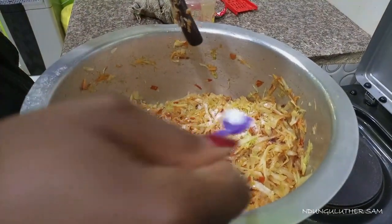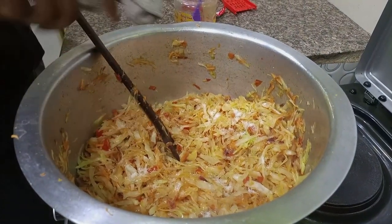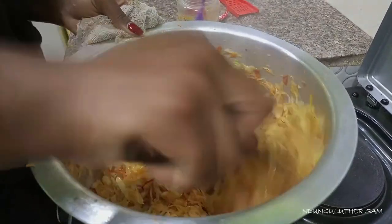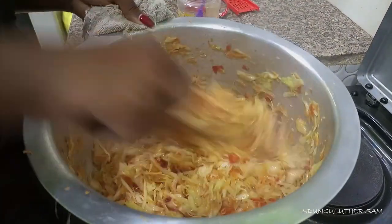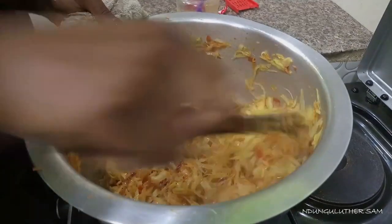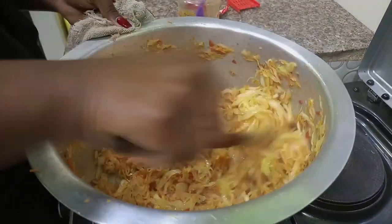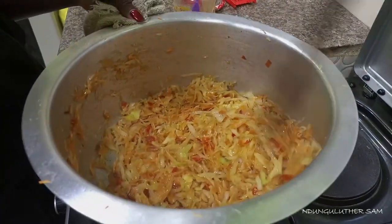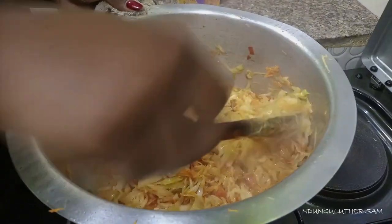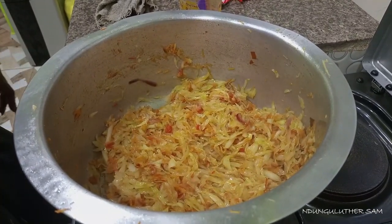It looks like it's too much but it's not, actually. Give it a good stir so everything is well combined. Add a little more to balance the flavor. I love my cabbage being crunchy — don't overcook it. We want our cabbage to stay crunchy.